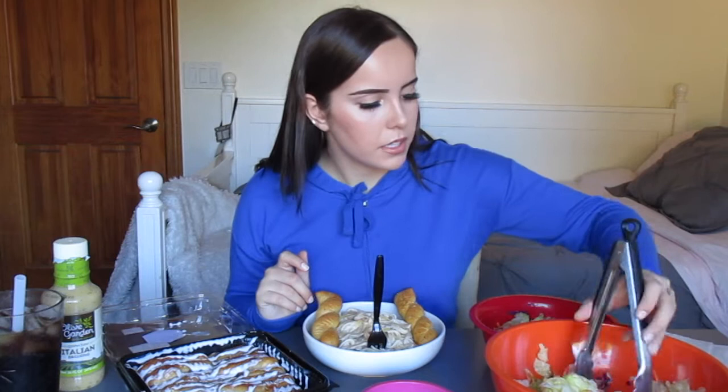Oh my gosh, I am so hungry, I can't wait. So let's get this salad going. I already kind of tossed it. So there is obviously lettuce, onions, croutons, tomatoes, and then of course the pepperoncinis. Let me get this in this bowl.